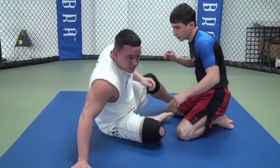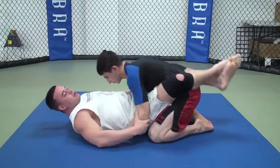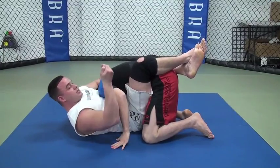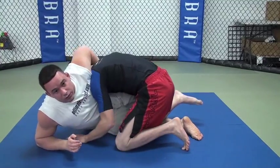A lot of guys are going for this, but the problem is I've been stepping up with my leg, so I'm in here. Maybe I've got an overhook. I move his head, get my chin grip, leg down. As I come up, he steps over, and we're going to pass.